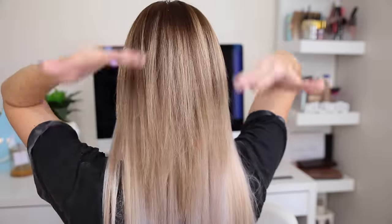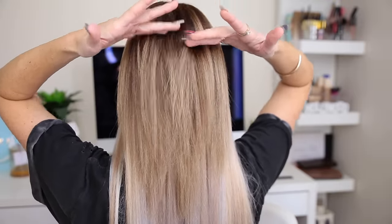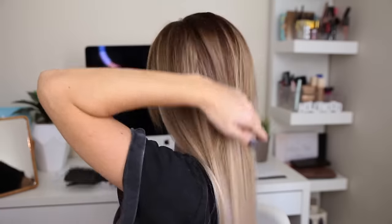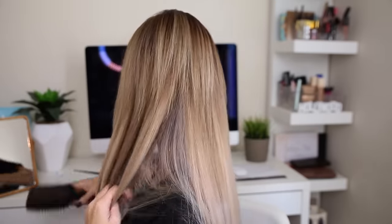I 100% need to add a couple more extensions a little bit higher up just so it blends a little bit nicer, so I'm going to add a couple more in this section here. I'm pretty happy with how that's looking. I did a rough cut today because my razor comb has gone super blunt, so it wasn't making the hair cut as nicely as it normally would. Now I'm going to run the straightener through to blend them in a little bit nicer.